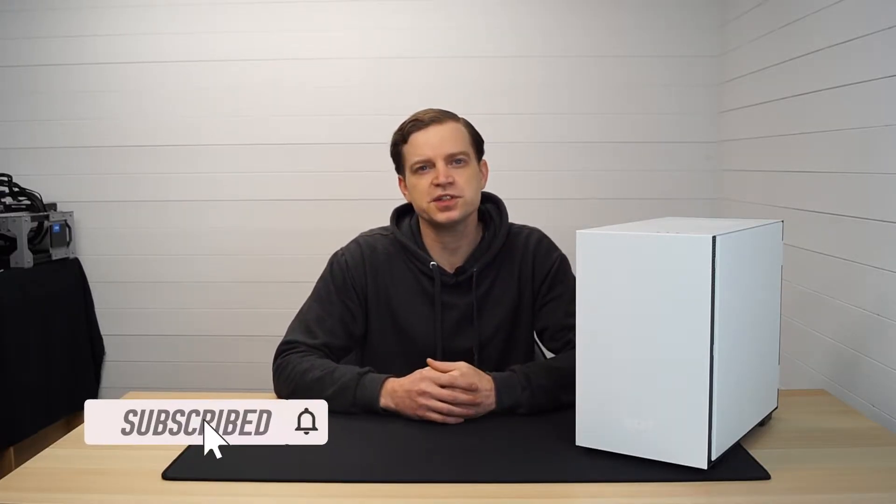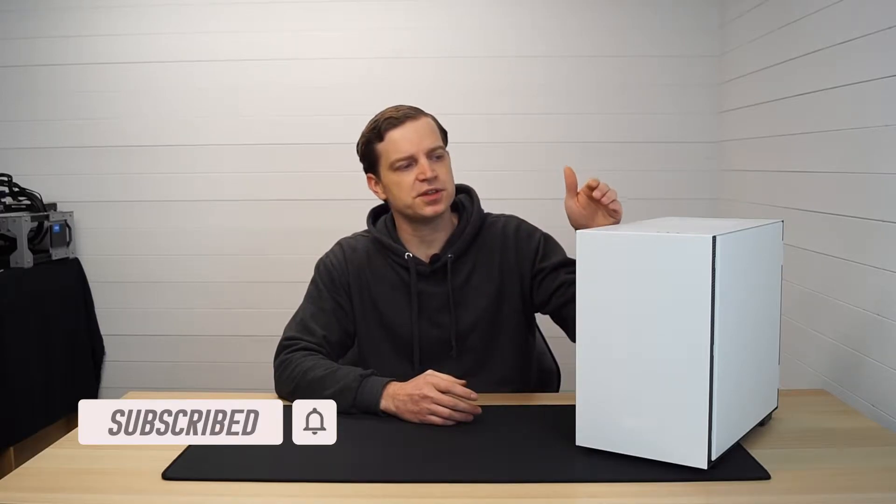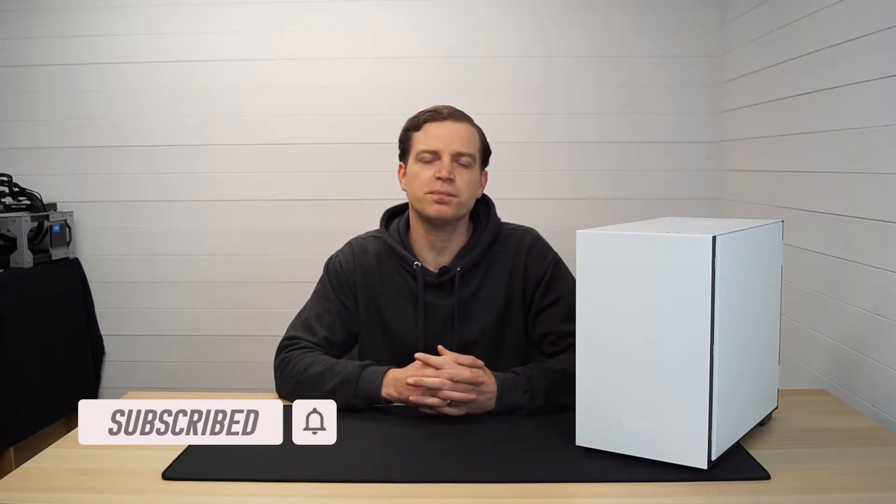We recently did a video on repairing the NZXT H210. We originally bought the case damaged and were going to do some modding on it, but when it turned up it wasn't that bad so we did a repair instead and kept the case the way it was. If you haven't watched that video make sure you do - I'll pop a link at the top, it's a really good one. Since doing that repair I've been asked a lot of questions about this case, so I thought I'd put together a tour to see what you get.